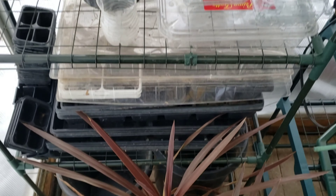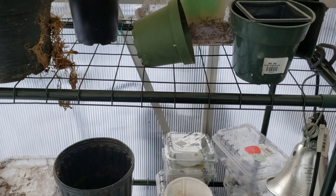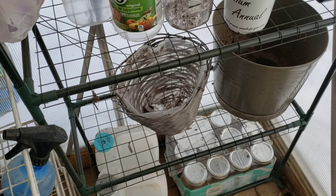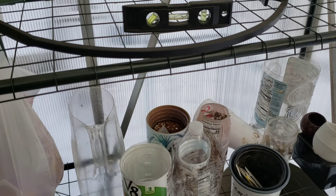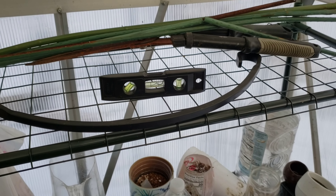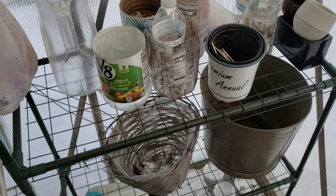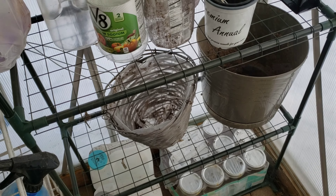Here is one of the shelves we need to take apart, and the other one. It's going to be great in the springtime to have these in this spot, but I want to use them right now to start growing stuff on. So we need to get all this stuff cleared off and moved to a different shelf so we can utilize these inside.